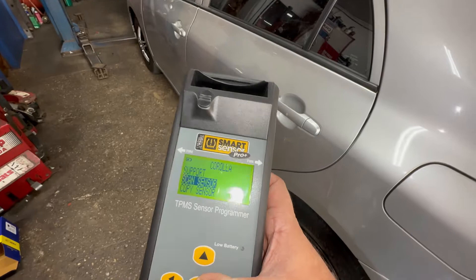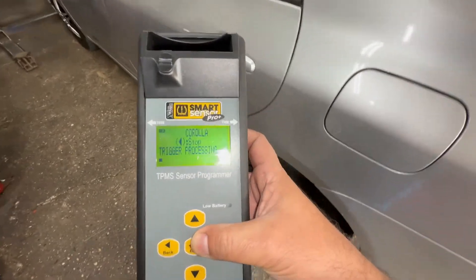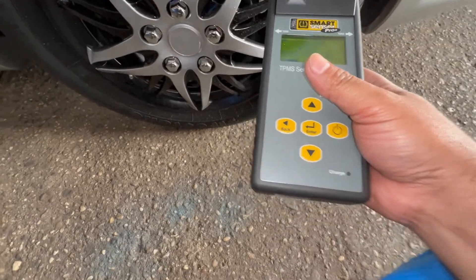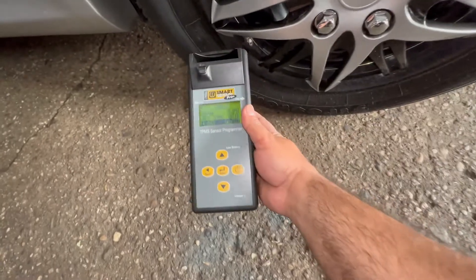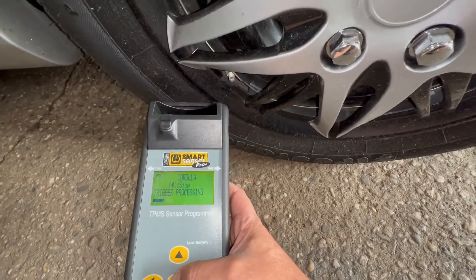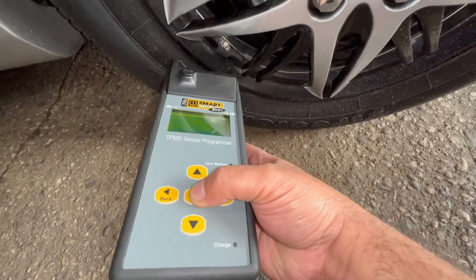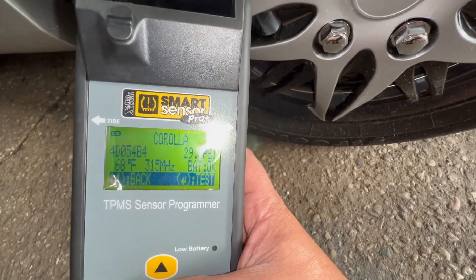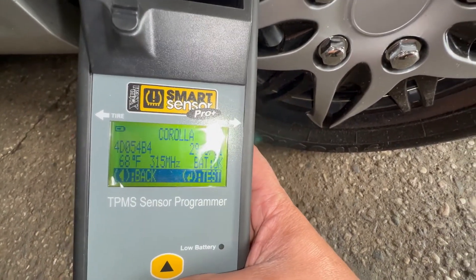I'm going to scan the sensors — press enter, but we've got to be close to the sensor to pick it up. The sensor is in the wall area. You can see it immediately picked up. We're going to test one more time right here. There you go.